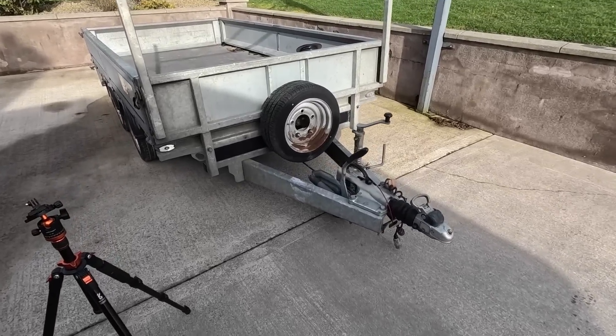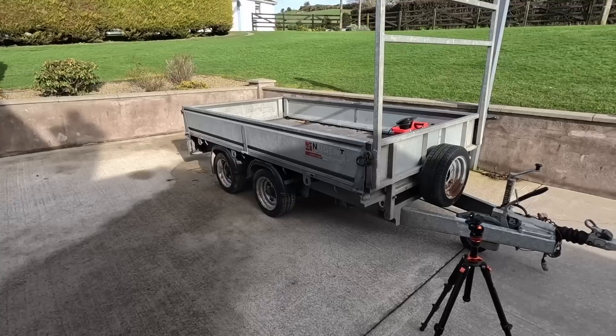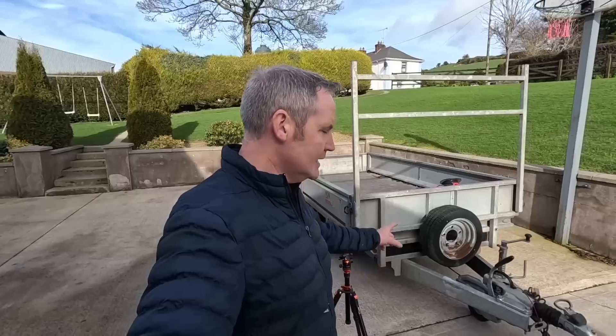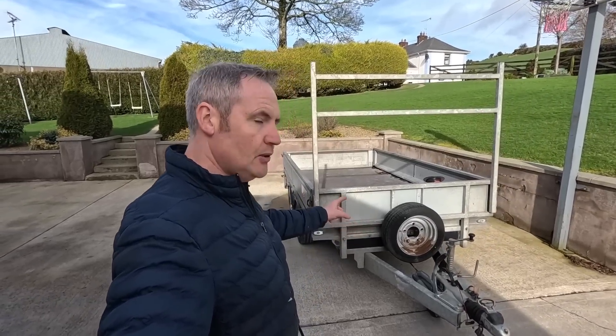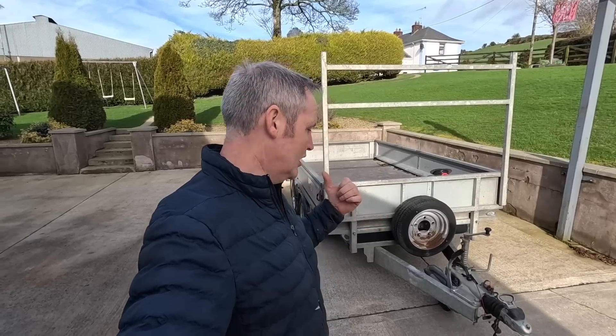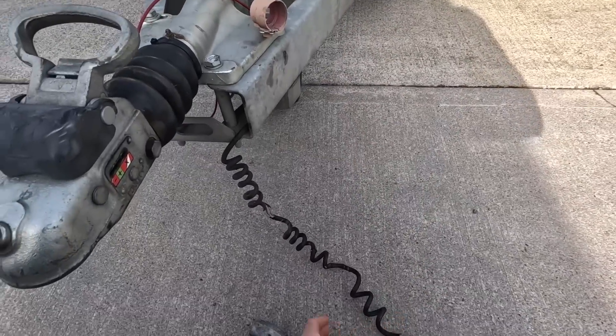Right, we have a little job to do this morning. I'm going to do a run to get bales tomorrow, so I want to sort a few things on this trailer that really need to be sorted. That is the wiring. Last time I had this out it blew the indicator fuse on the Jeep, and I knew straight away what was causing it — I knew it was an issue.